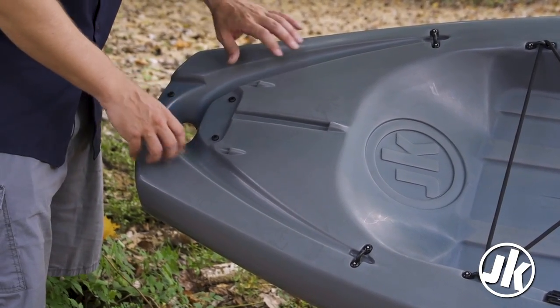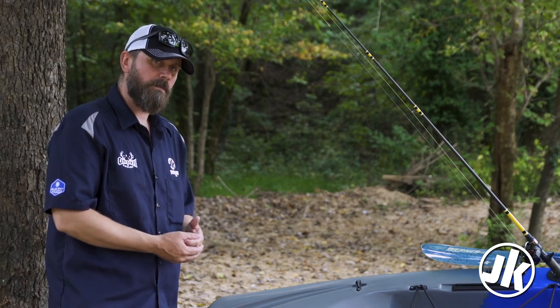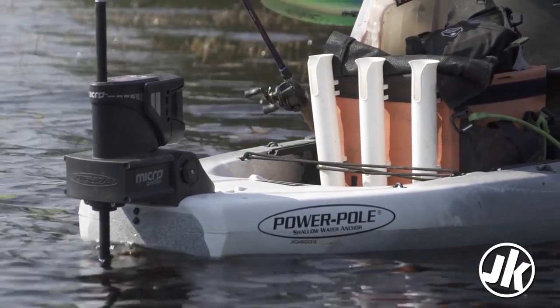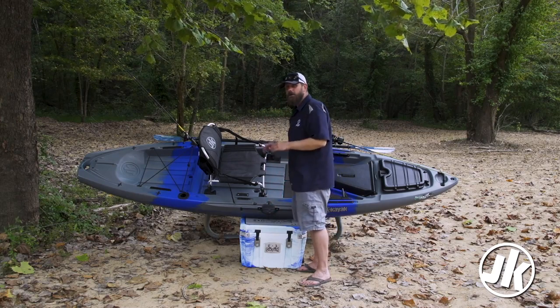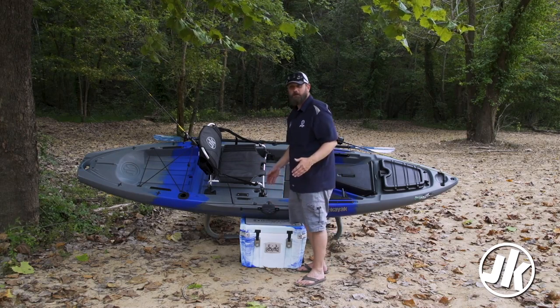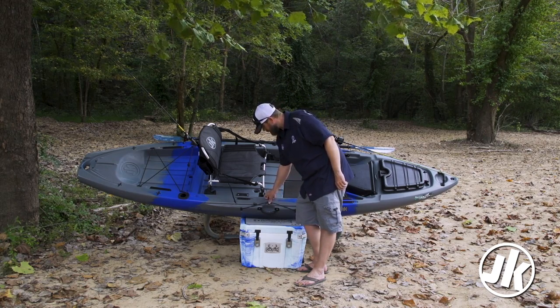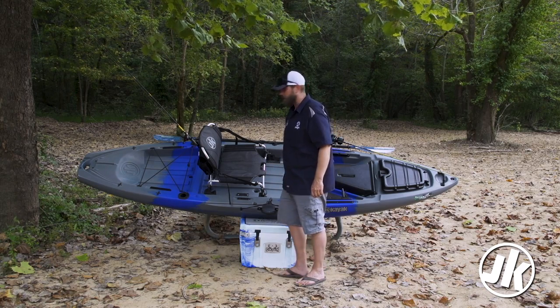Last but not least, when you're ready to upgrade your Liska into Cadillac mode, we've set you up with a spot for your power pull system. If you haven't checked out the power pull micro anchor, it's one of the coolest things you could ever add to your kayak. In the center of the boat you're going to notice two more comfort grip handles — works really well for two buddies carrying it on either side. And last, this bungee clips up here so you can store your paddle, and it also works great for your park and pull.